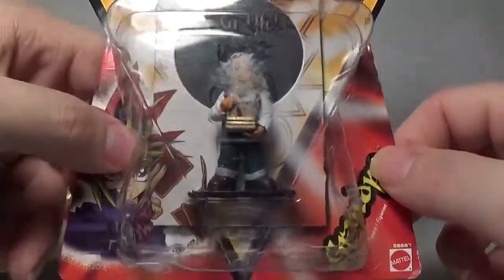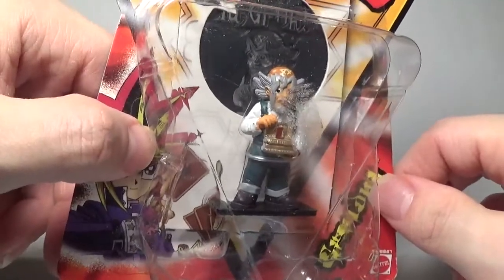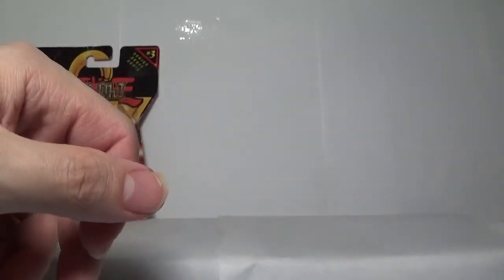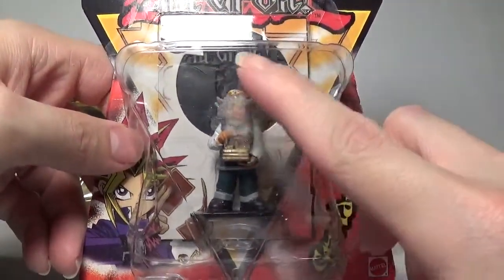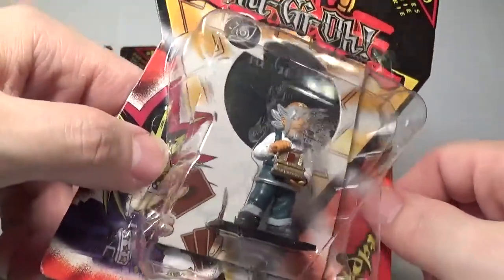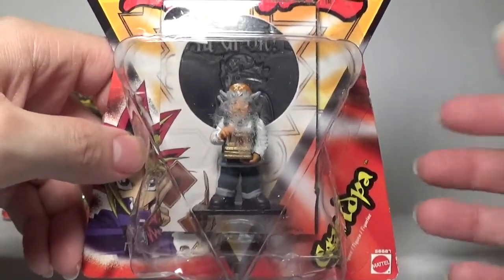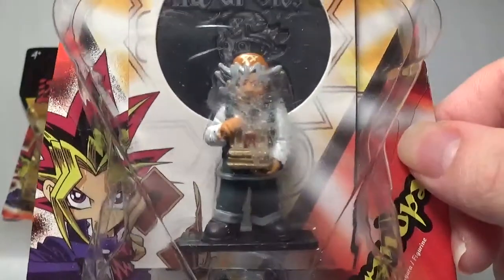We have Grandpa here — a shorter miniature, as it should be. He is holding, I believe, the Millennium Puzzle box — some sort of really cool Egyptian style box. I do not remember exactly what it is. Unfortunately his eyes are not painted quite right; it looks a little bit like he is cross-eyed looking toward his right. I love the hat and the hair is not bad considering it is a two inch tall miniature. This is not a bad human duelist style miniature — this is one of the better ones that they have done. That is Grandpa.